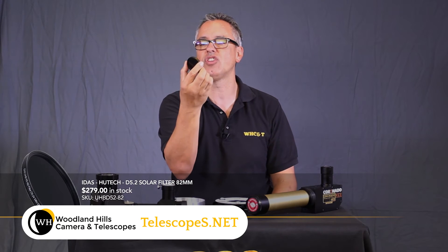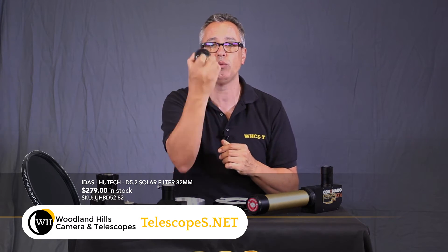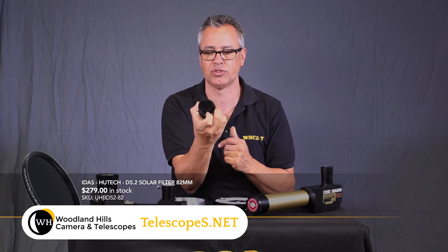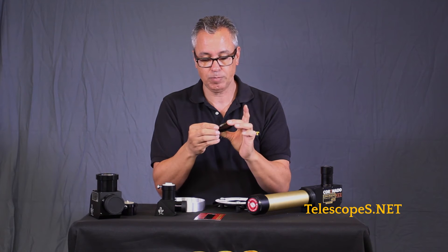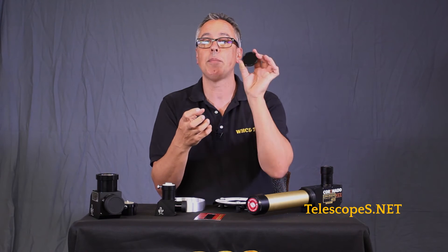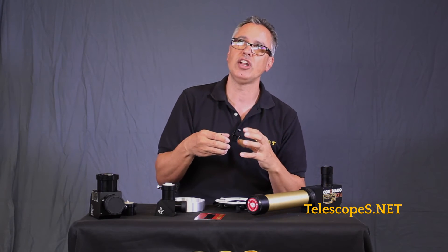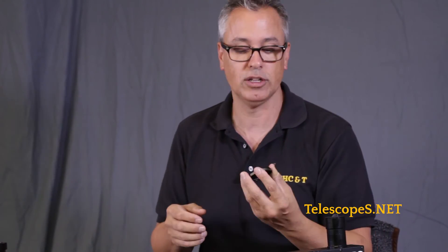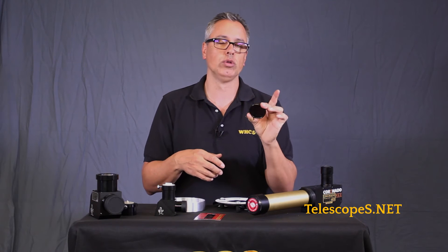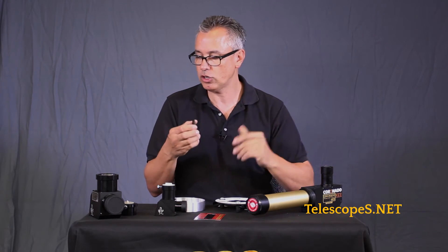This is a polymer filter that's threaded so you can use it with your DSLR camera. You can safely shoot the sun with your DSLR during the eclipse, or just shoot the sun whenever you want — all you have to do is screw this on. The color that polymer produces is like an orange color. We like to think of the sun as a main-sequence star and in our minds it's kind of orange, but in reality it would have more of a whitish look. Still, it's really cool to see the sun in orange color.